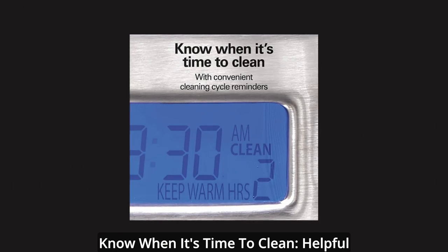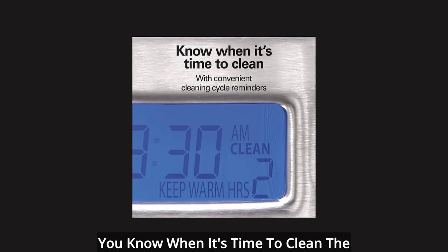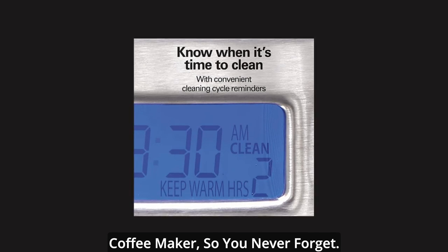Know when it's time to clean. Helpful reminders on the digital display let you know when it's time to clean the coffee maker, so you never forget.